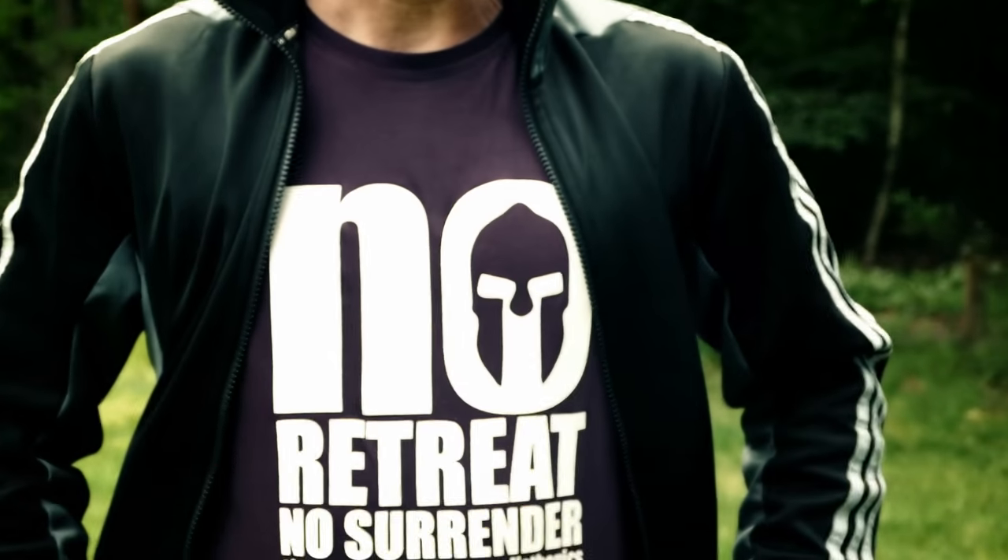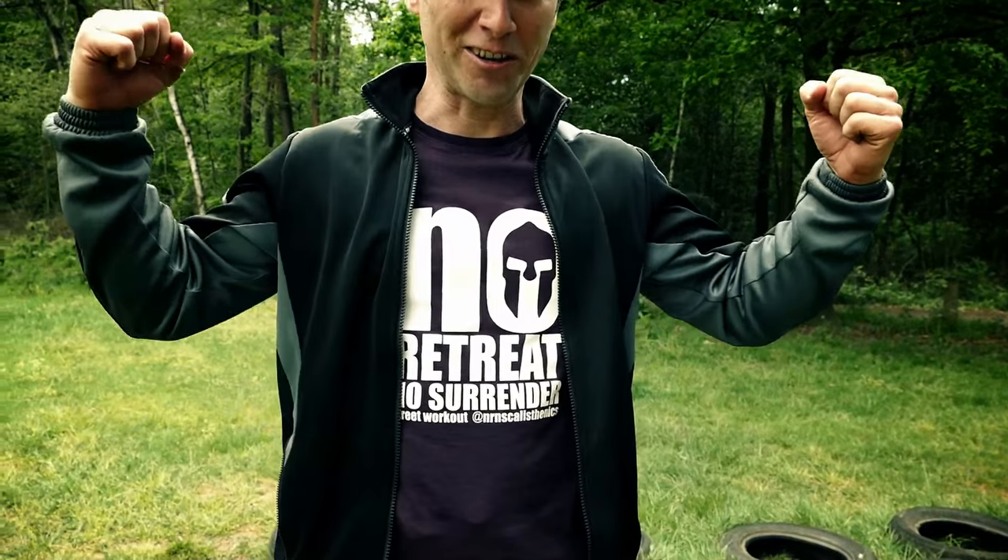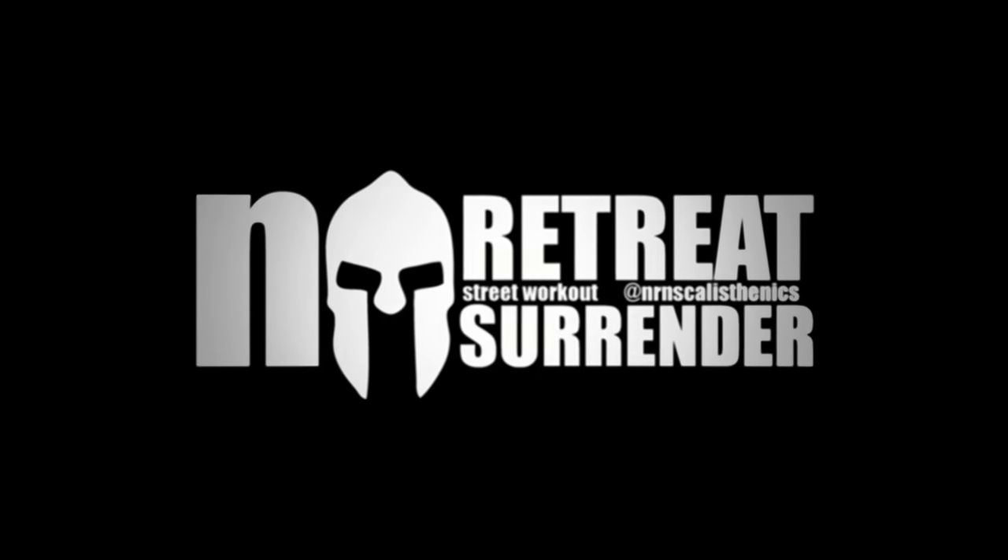Chris does these great shirts — they make great presents and they make you really strong. So if you can't do a human flag, get this shirt and it'll be no problem at all!